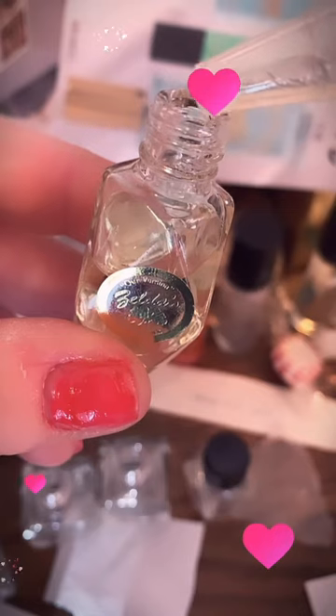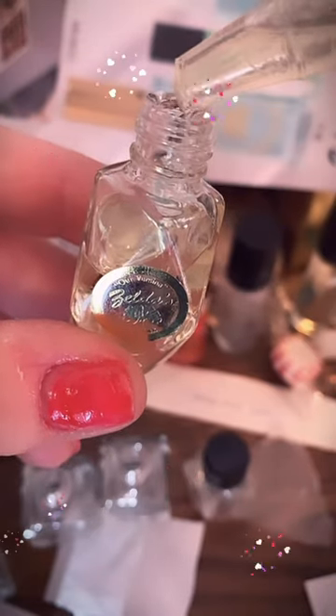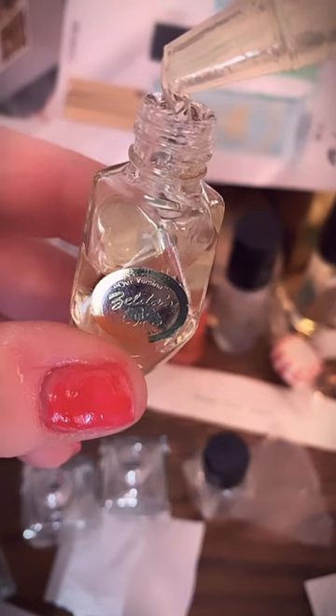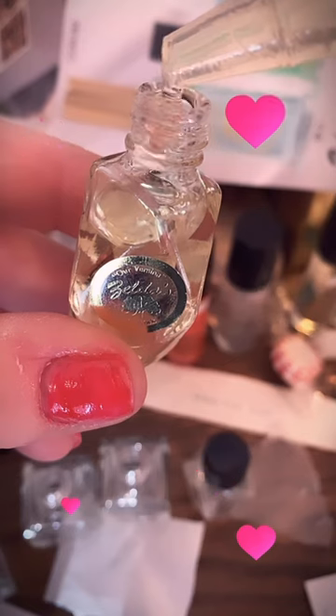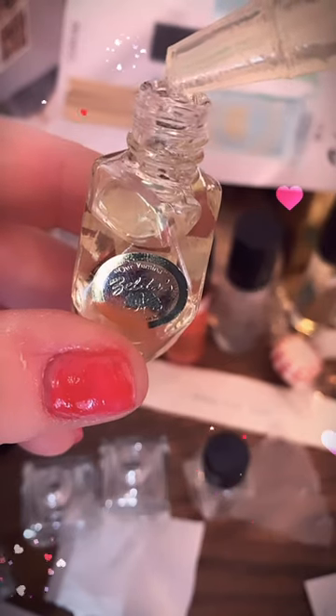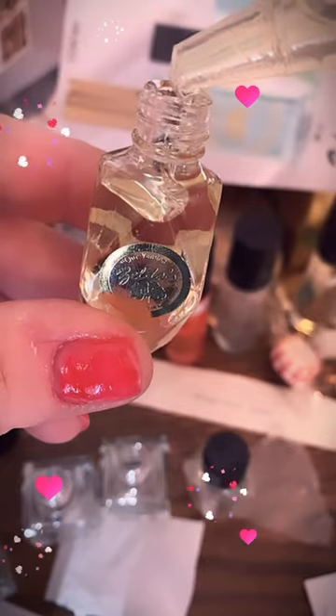Filling a pretty diamond shaped bottle from a bulk bottle purchased at Zelda's Aromatics or Zelda's Body Oils on eBay or Etsy. Also selling essential oils there.